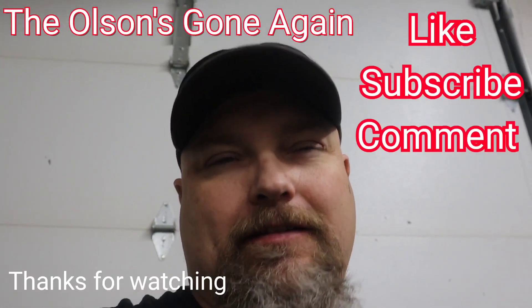Thanks for watching the Vivor pellet pizza oven unboxing and assembly. This is part one, and part two is going to be the first pizza through the oven. I hope you click on it and watch it. If you liked the video, click the subscribe button, click the like button, and hit the bell icon so you're notified every time we put a new video out. Thank you.